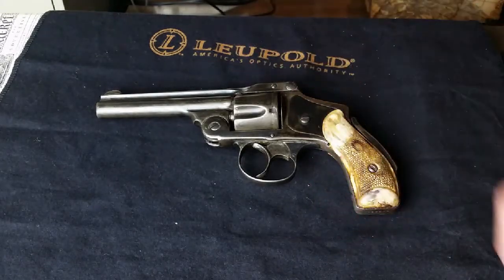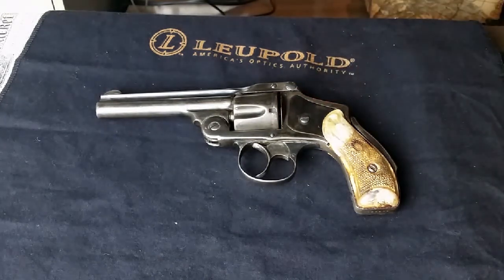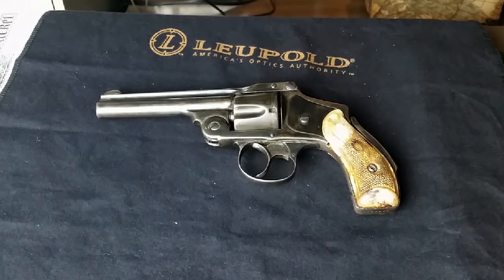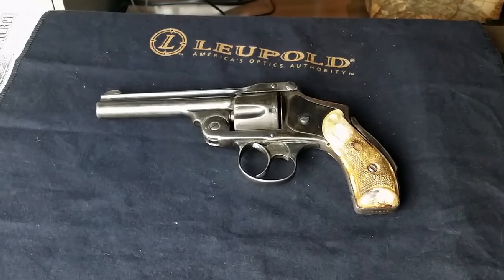Other companies made revolvers that look pretty much just like this, or they made versions with a hammer on them. You'll see a lot of different companies who made similar versions of this Smith & Wesson design. It's a great little revolver for its day — I wish they made them like that today. For concealed carry today, a .38 is probably about the right size. Okay guys, thanks for watching. Gary J.